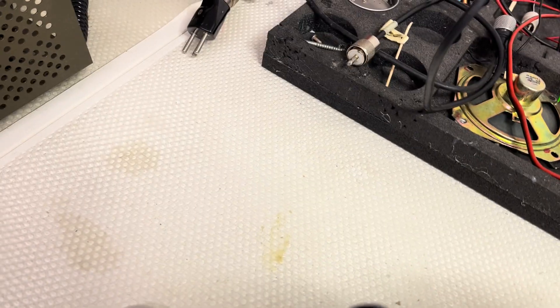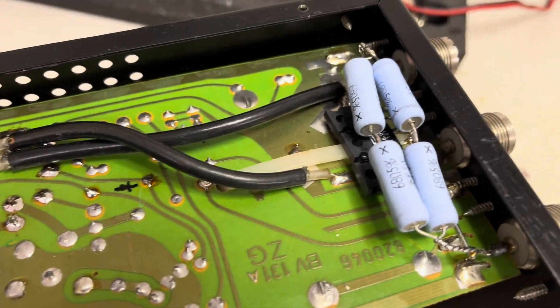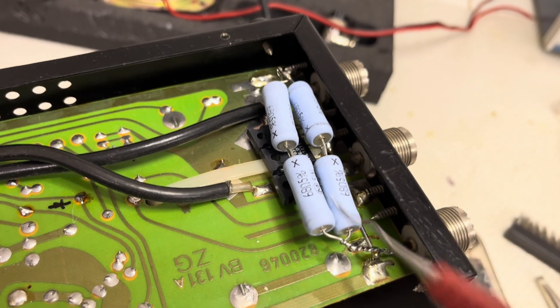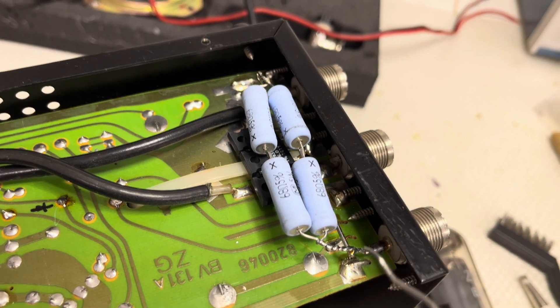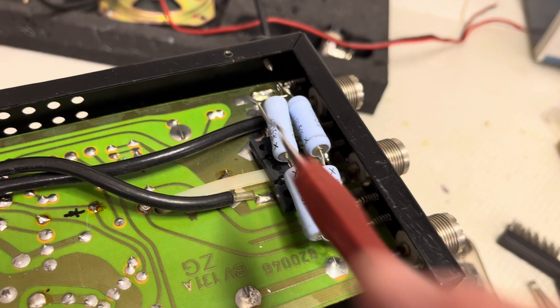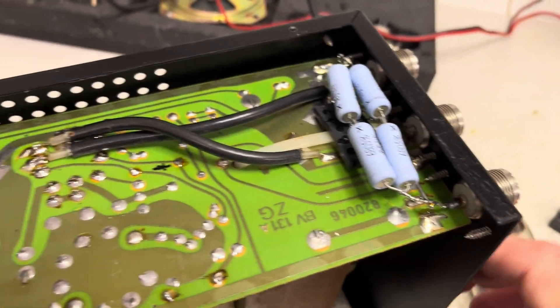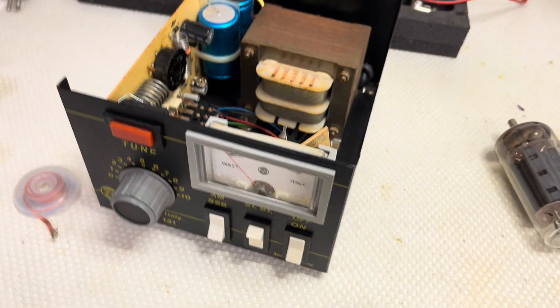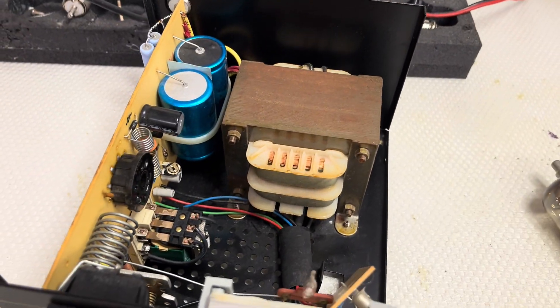You can also see here an additional attenuator, made by the Predator. In the next video I will test this amplifier on the 10 meter band.